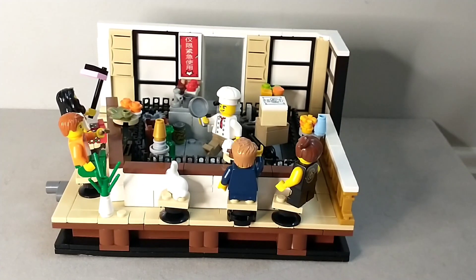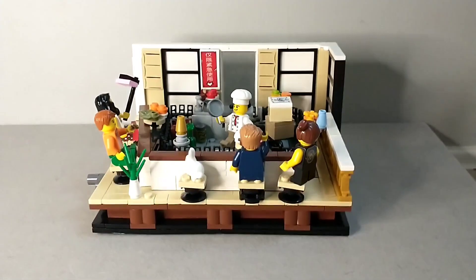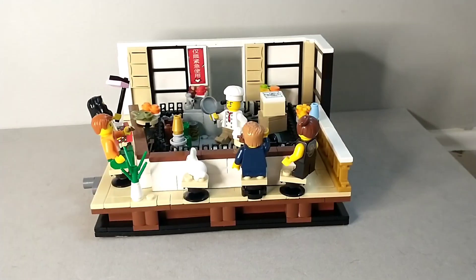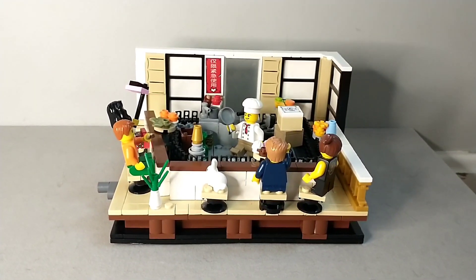Thank you guys for watching this video on my LEGO sushi restaurant MOC. This is a pretty weird MOC but I'm pretty happy with it. Let me know what you guys think in the comments down below. Make sure to like and subscribe — check out my latest content and I will see you all later. Peace!